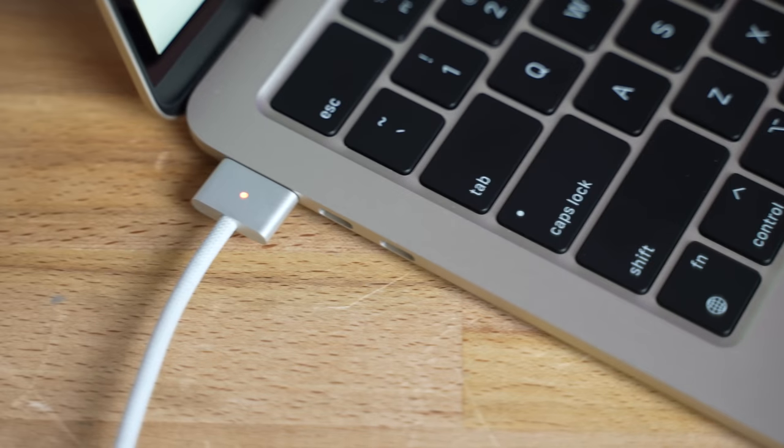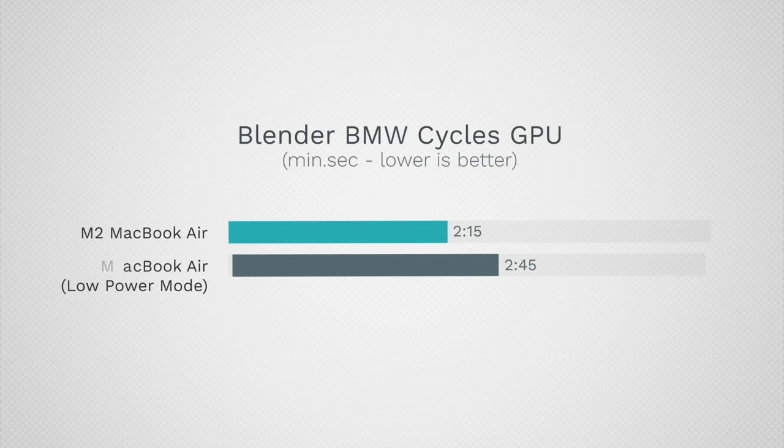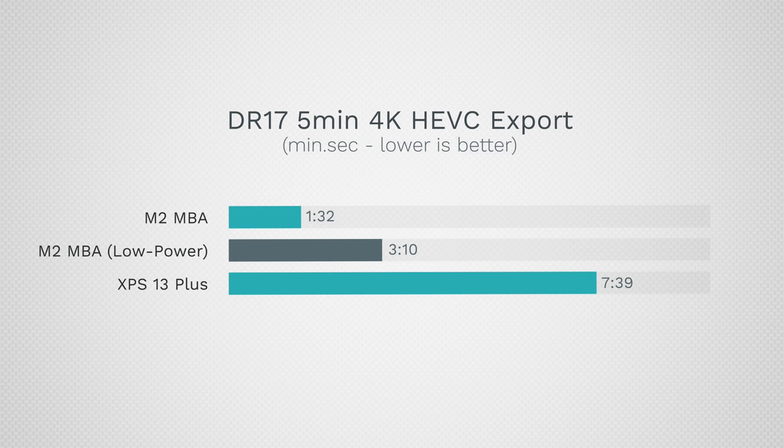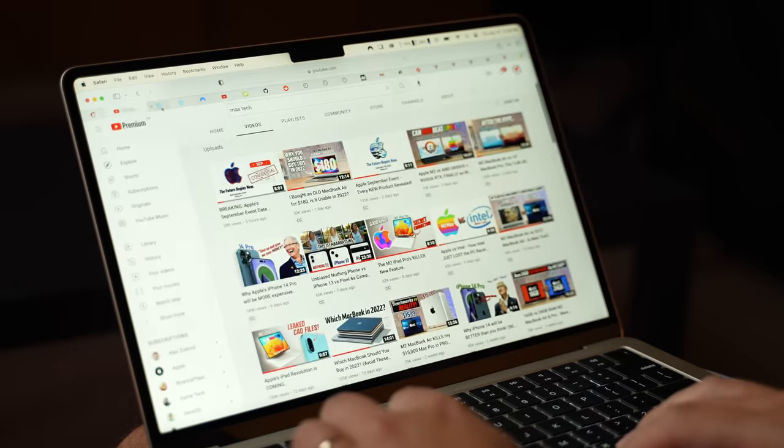That machine can charge to 50 percent in just 30 minutes, meaning you're getting 10 hours of battery life in just 30 minutes — that is crazy. In Low Power Mode, for Blender 3D rendering the performance dropped very little, because this also affects GPU usage and makes it way more efficient. For video exporting it did get quite a bit slower, but comparing it to the Dell XPS with a newer, more expensive chip, the M2 Air in Low Power Mode was still almost twice as fast while getting about three times better real-world battery life. For simple tasks like web browsing, you cannot tell the difference.